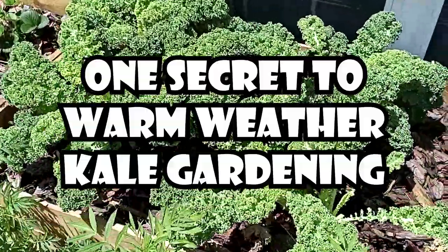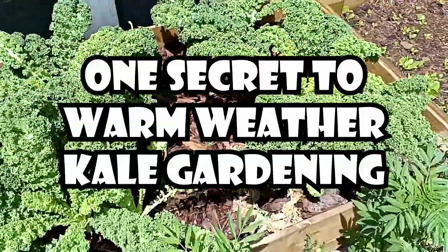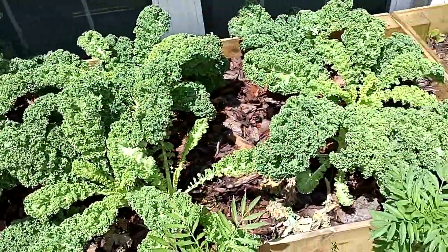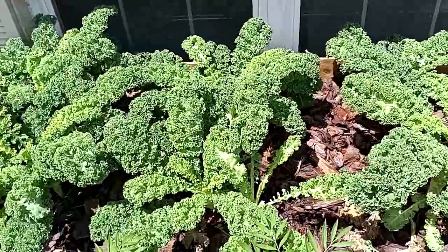Today I'm going to show you a little trick about harvesting your kale. I keep this little bin of kale here, which is like eight or ten plants, going pretty much year-round here in Florida.